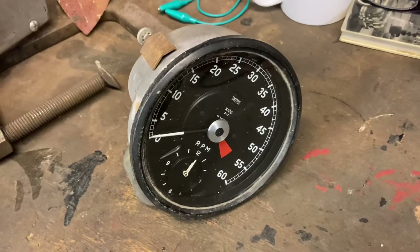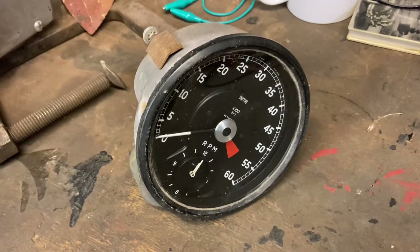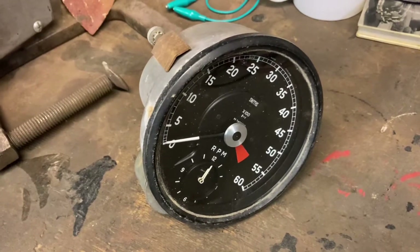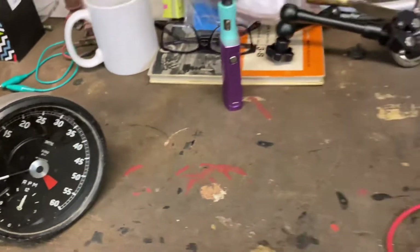Hello everybody, today we're talking about Jaguar rev counters, in particular the rev counter off my Mark 2 Jaguar. Being ancient technology, this doesn't work off a pulse - it works off a generator.